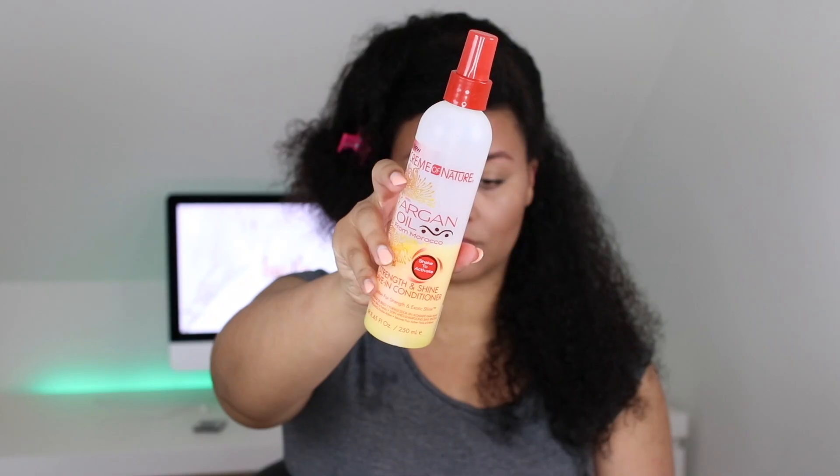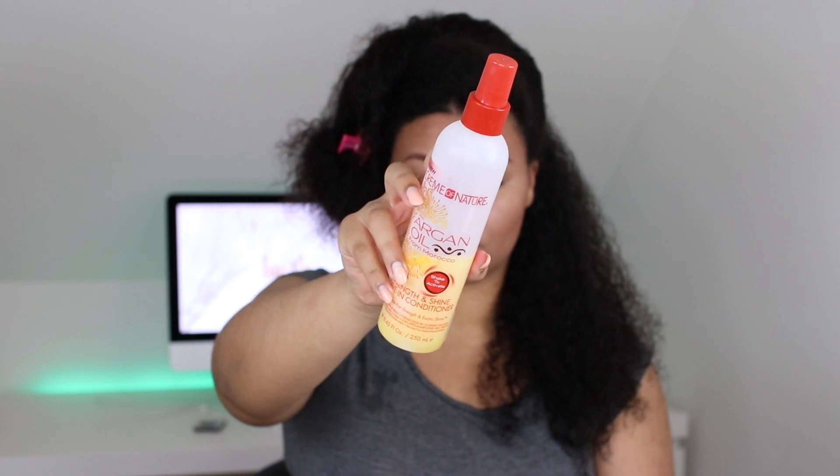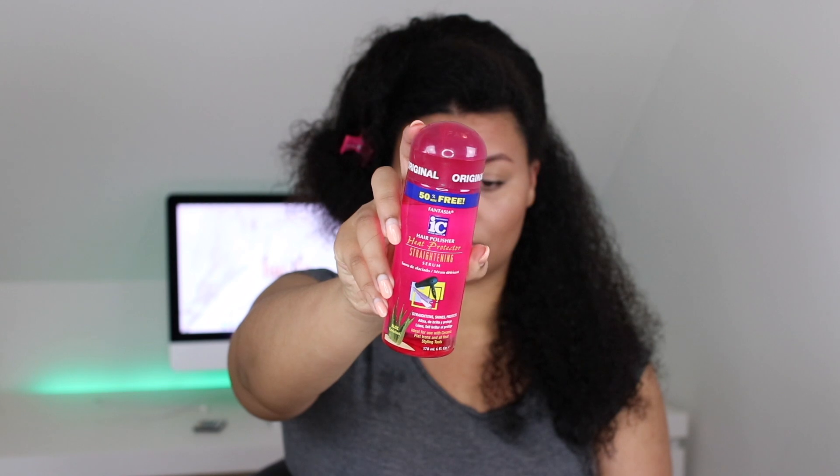The first product I'm going to use is this Cream of Nature Strength and Shine Leave-In Conditioner Spray. This is a liquid spray, which is really lightweight and perfect as a base for straightening your hair. It makes my hair soft and shiny without weighing it down.